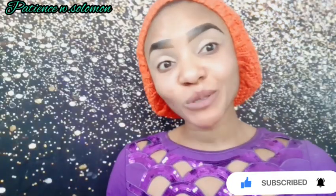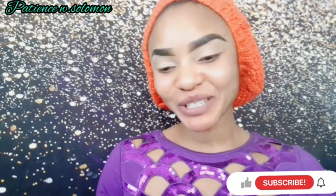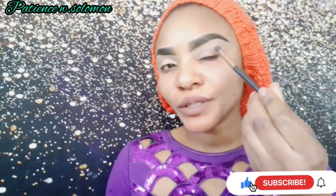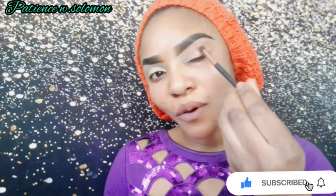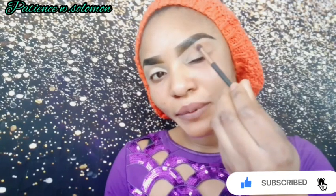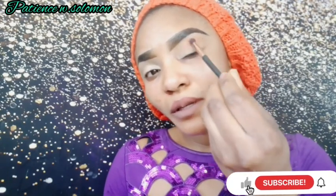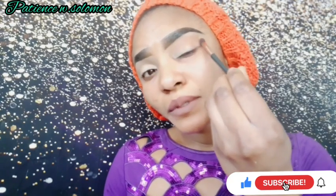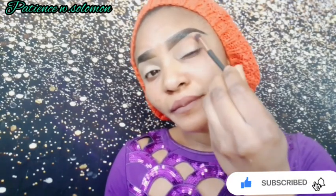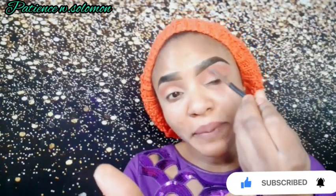Now I'm about to set my concealer — I concealed outside camera. I'm going to be using a very light color just to set my concealer. I just want to go from this area downwards, touching on my outer crease and taking it downwards. The secret of eyeshadows is blending, so I'm going around to really blend it together.